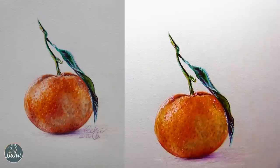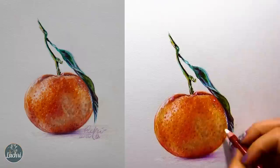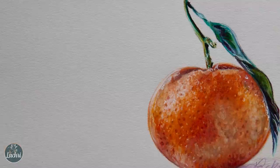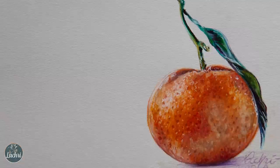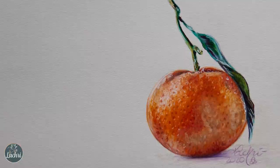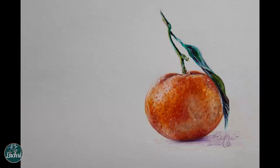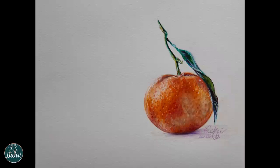Just some final details there with some highlighting, and we sign it and we are done — there is our finished orange tangerine. This was done on Canson Mi-Teintes. As you've seen lately I've been using that paper a lot more. I really like the tooth of this paper and it comes in a lot of different colors — blues, browns. This is not a sponsored video, but it's a paper I find myself using a lot more with colored pencil. It's got a really nice balance with a decent amount of texture, but not so much that you can't get fine detail. And it's fairly inexpensive compared to hot or cold-pressed watercolor papers.